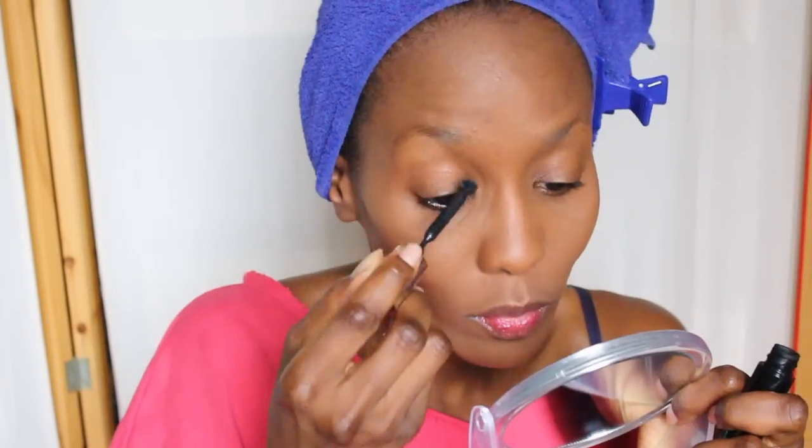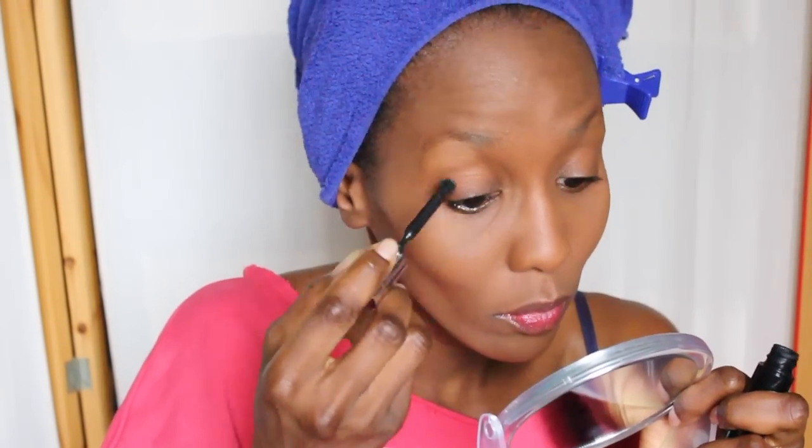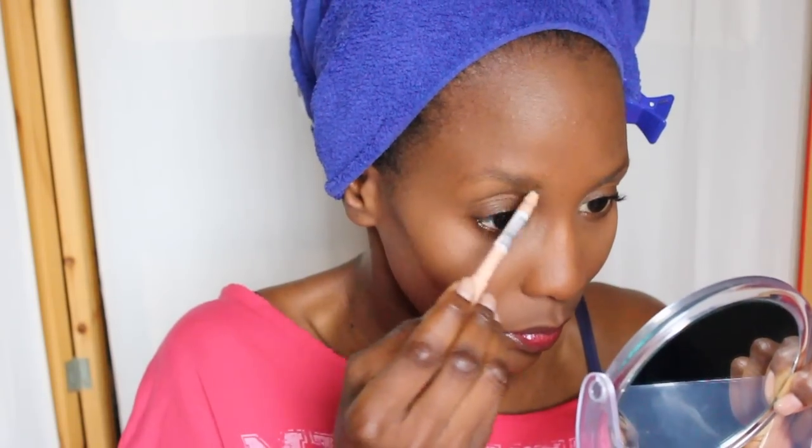I'm going for a little bit of lip stain and I'm using the YSL that I absolutely love. Then I proceed to adding some mascara, doing my brows, a bit of blush, and yes that's my fresh Sunday face. Now let's go for the hair.